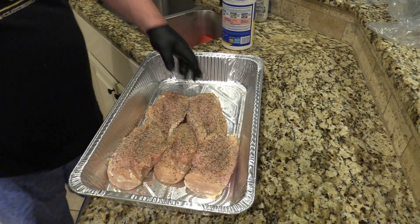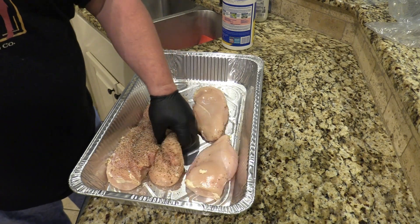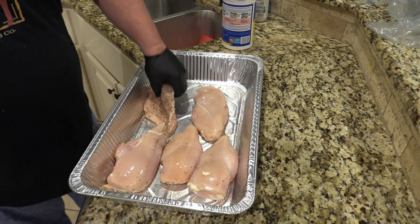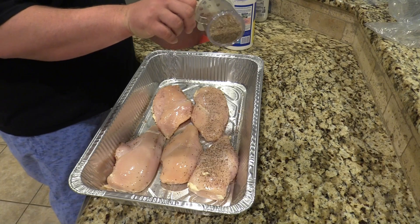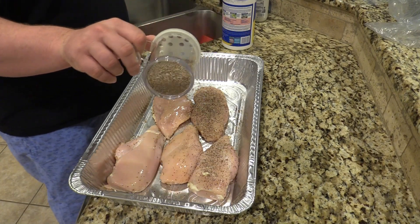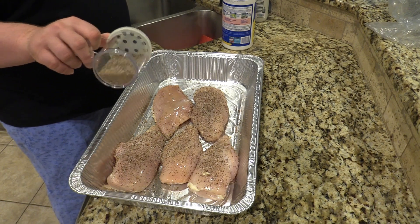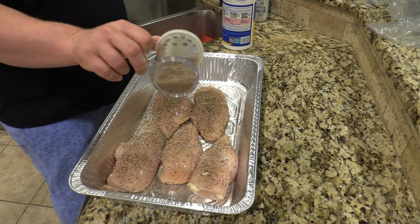We're going to let this rub sit and cure for just a bit before we put them on the smoker. Then once we have them on the smoker after a while, we're going to wrap them in butter — they're supposed to be just fine. I'm real interested to see how these turn out. The thickest chicken breasts are what you need for this. I bet you can do turkey breasts like this too.